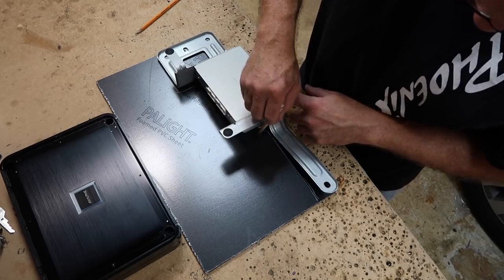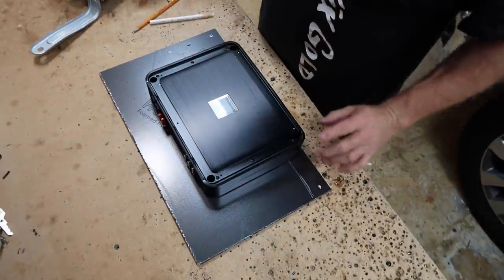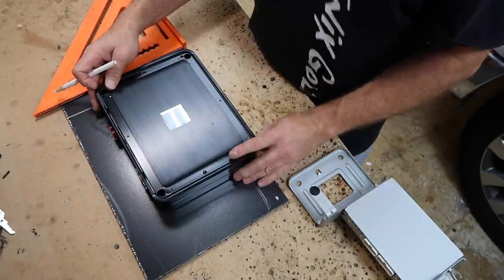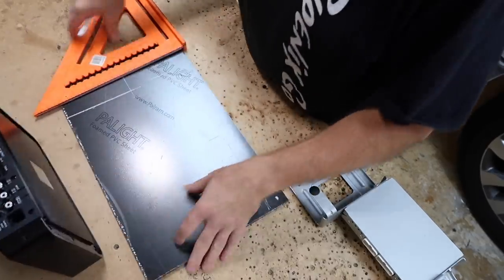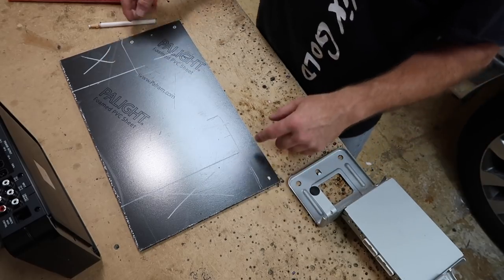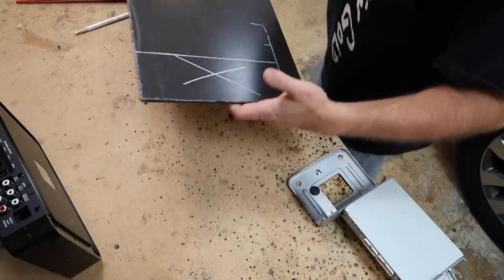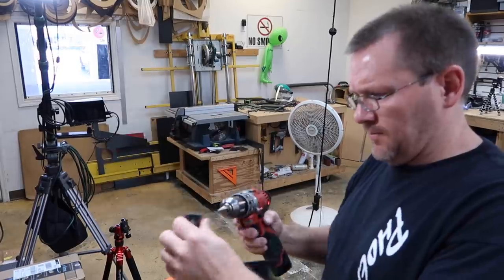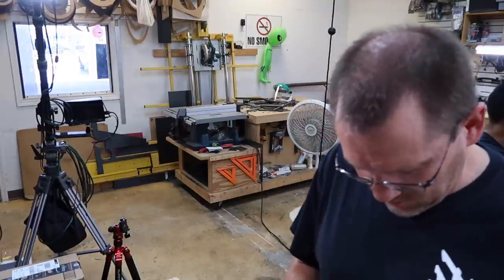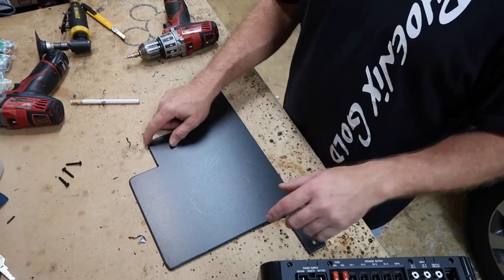We're going to trace the basic measurements onto the plastic and then add the amplifier so we can figure out where it needs to sit. We'll put this in the car so we can eyeball it. We know we need to remove two areas, drill some holes, and there's another area to remove where the main wiring harness comes out. After cutting and rounding it over, we have our panel made — there's a notch for the factory wiring harness, rounded to match the amplifier's curvature, with all holes added.